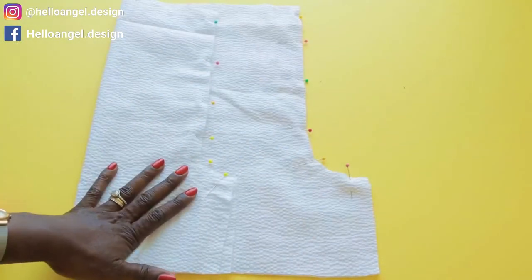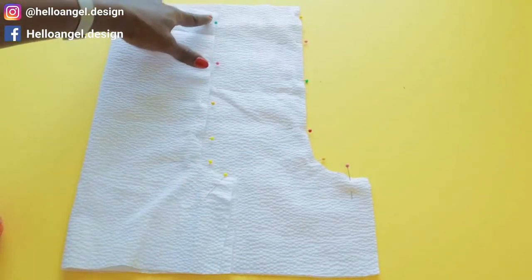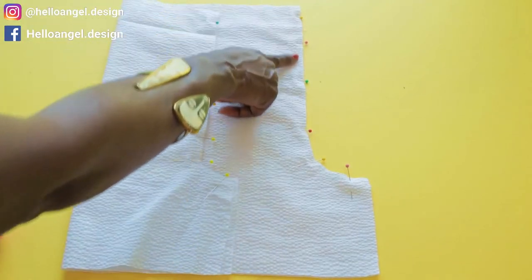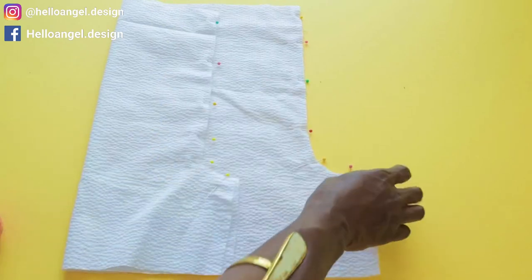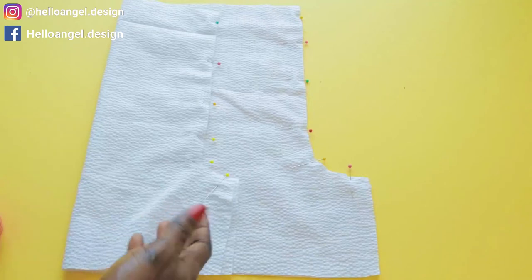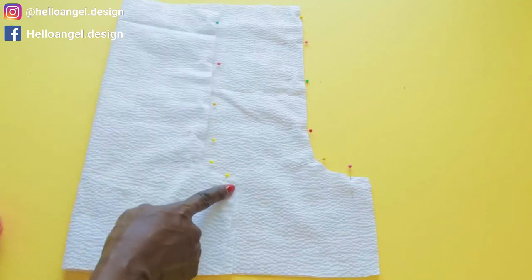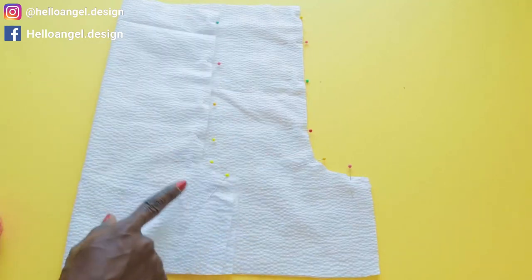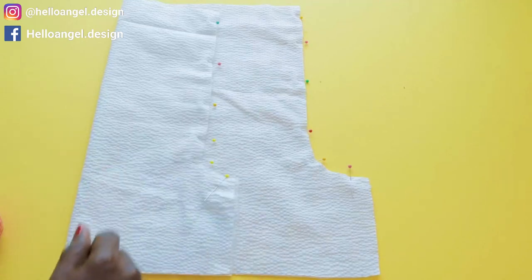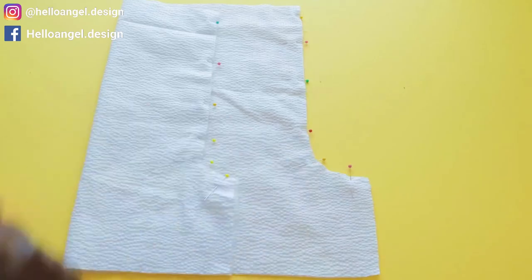Once you have pinned it, take it to your sewing machine and give it a top stitch all the way down to the end on both sides. Once you have done stitching, take it to your overlocker and overlock the raw edges, or use zigzag to overlock the raw edges. My seam allowance is one centimeter.